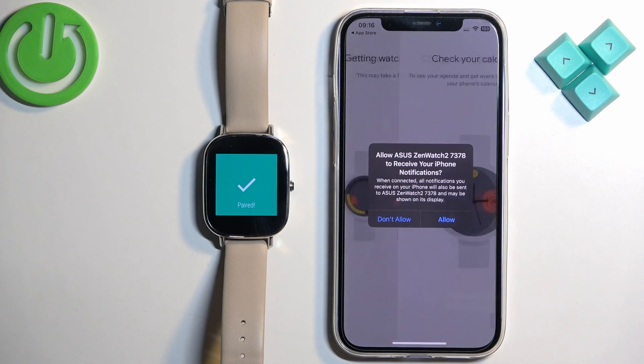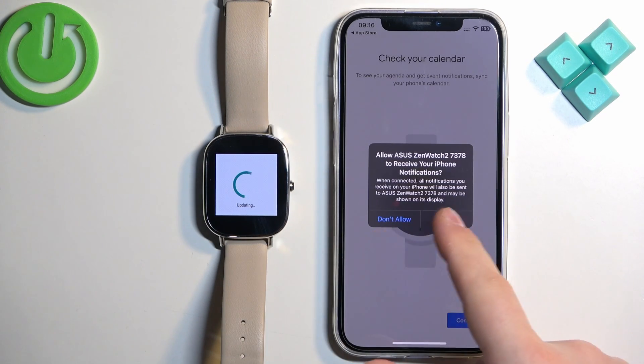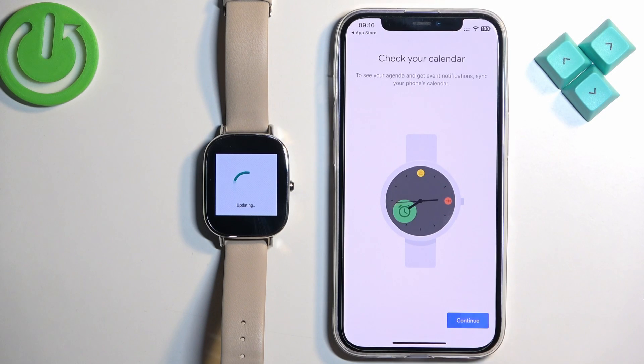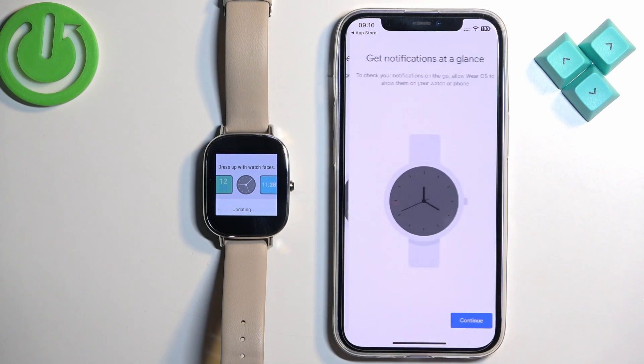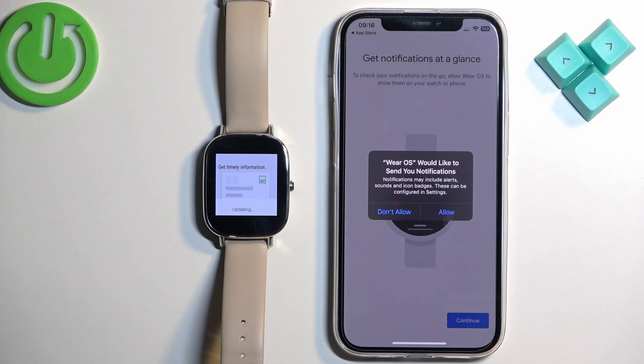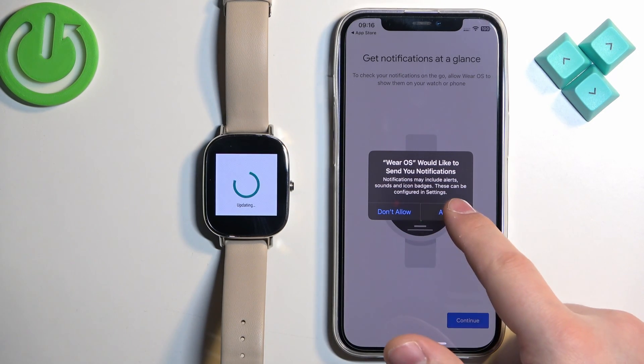You can allow ordinary permission for notifications — this is useful if you want to receive notifications from your iPhone on your watch. If you don't care you can deny it. Tap Continue, allow calendar access if you want, then tap Continue again and allow notifications once more if you want to receive them on your watch.